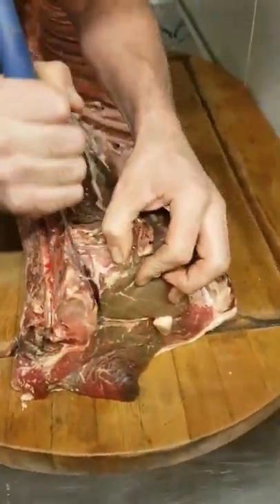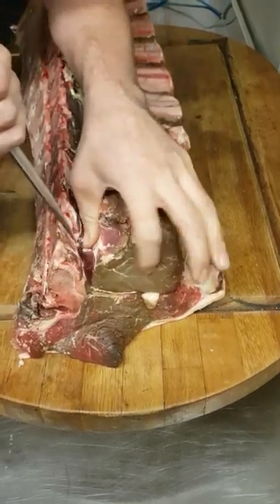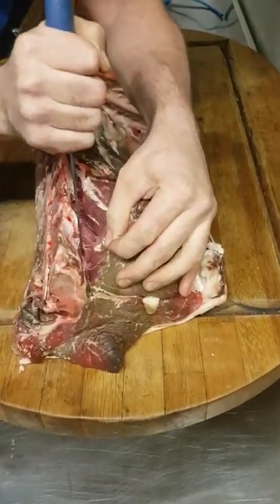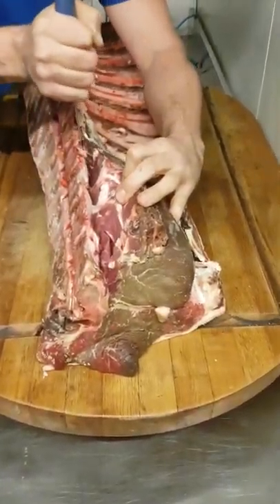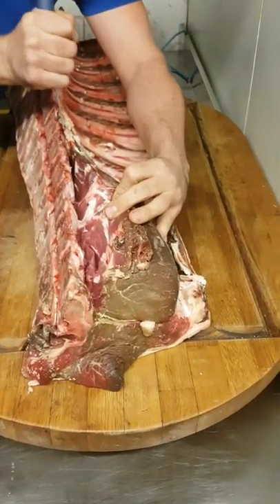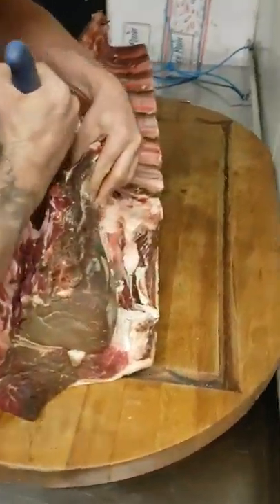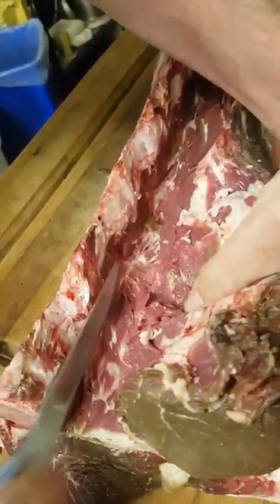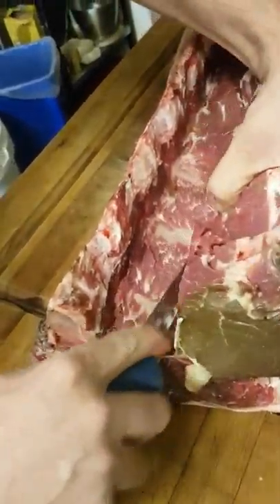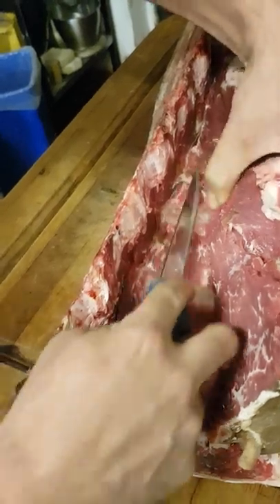First you want to take the fillet off. Just run your knife hard up against the bone, not like I've just done. Take the fillet out. Always making sure you cut away from yourself if you can. Certainly not towards your camera man.